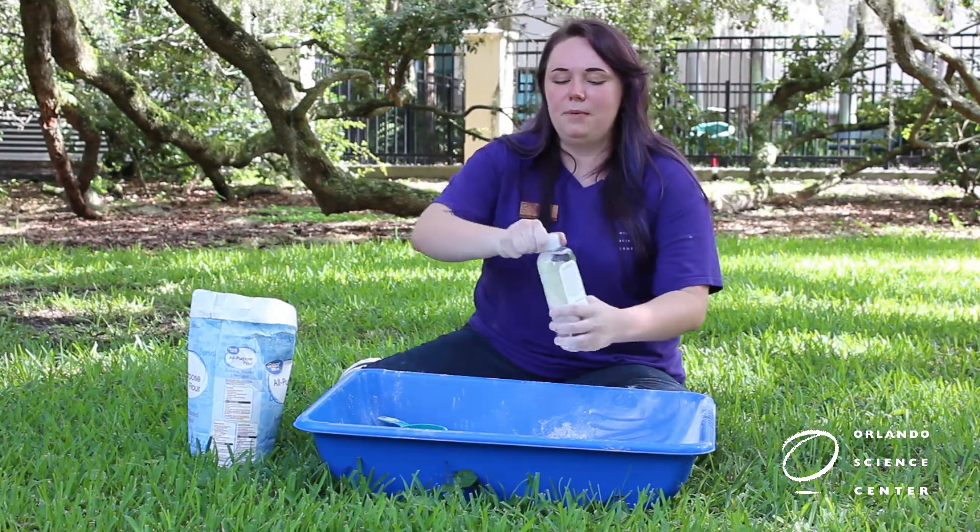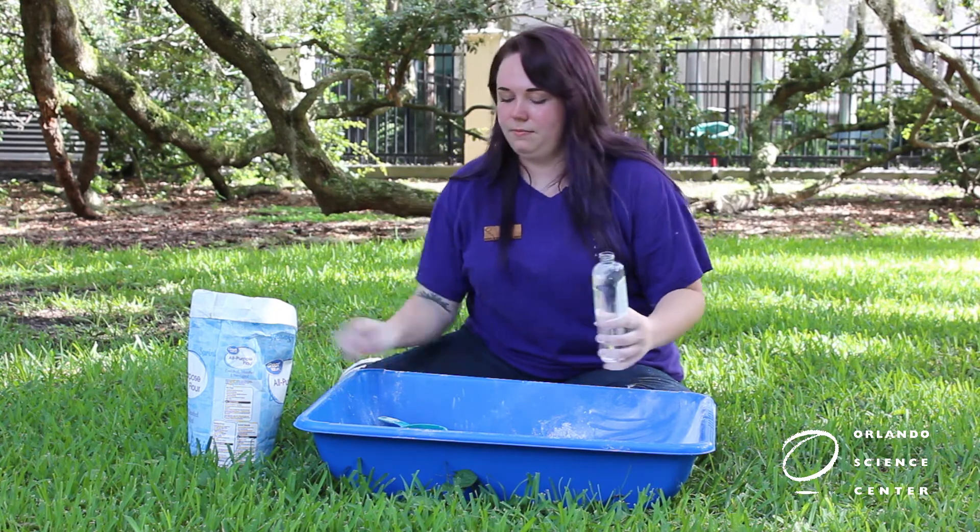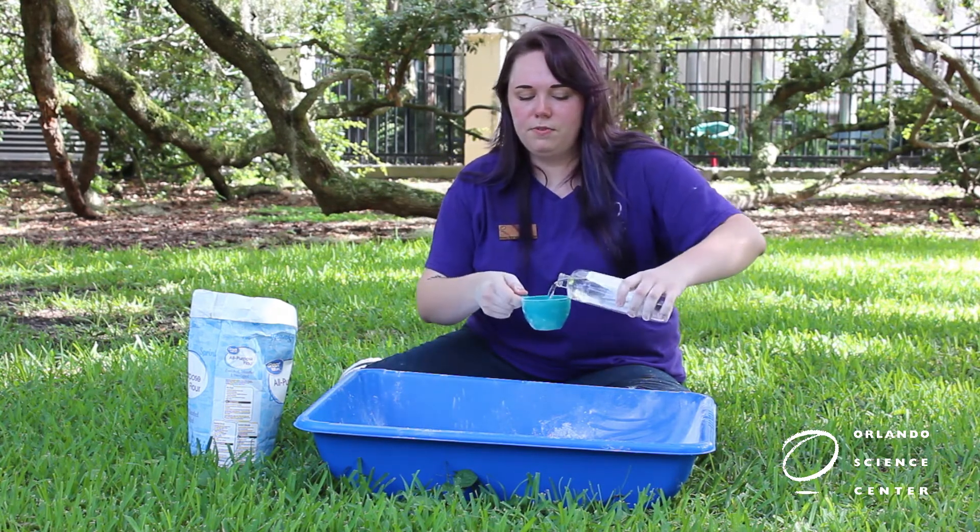Now you're going to measure out one cup of baby oil to add to your mixture. Be careful when you pour.